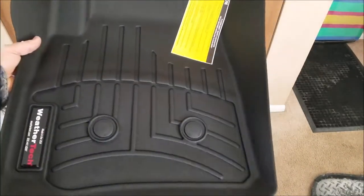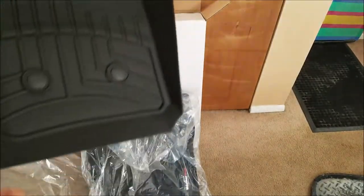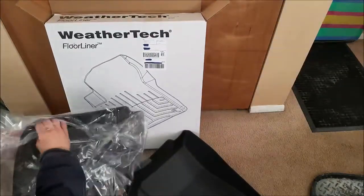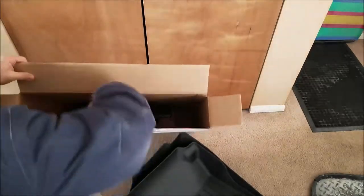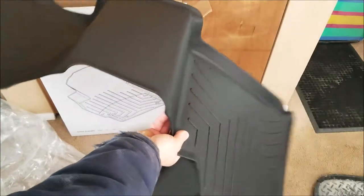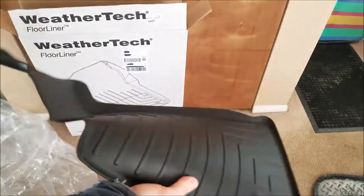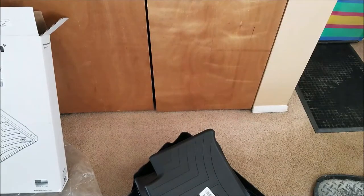So this is a front liner — it's got grommets here to attach to the factory mounts. Those are both fronts, and here's the rear. It's one piece and it's kind of like a neoprene rubber material — flexible but very durable. In here there are some instructions and a packing list. Let's go ahead and get out to the truck and get them installed.